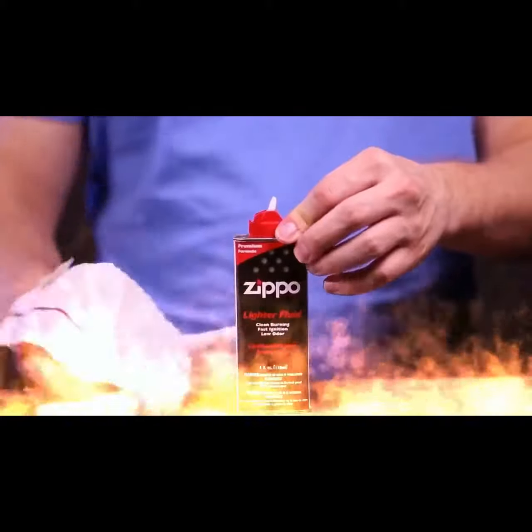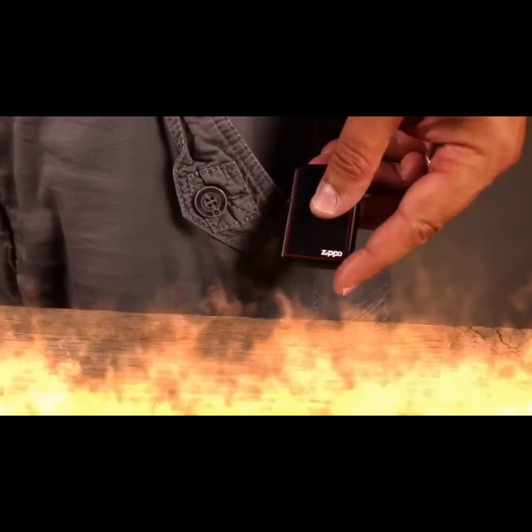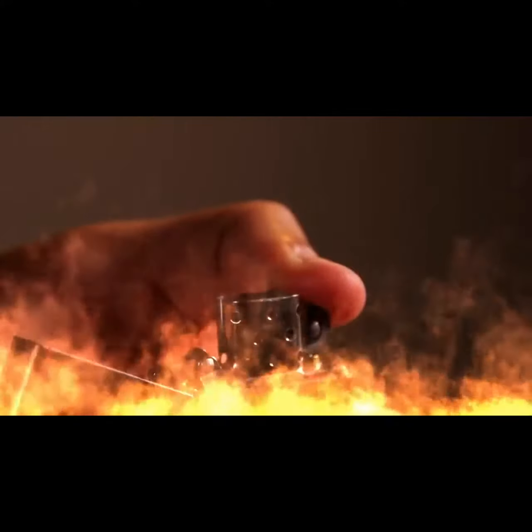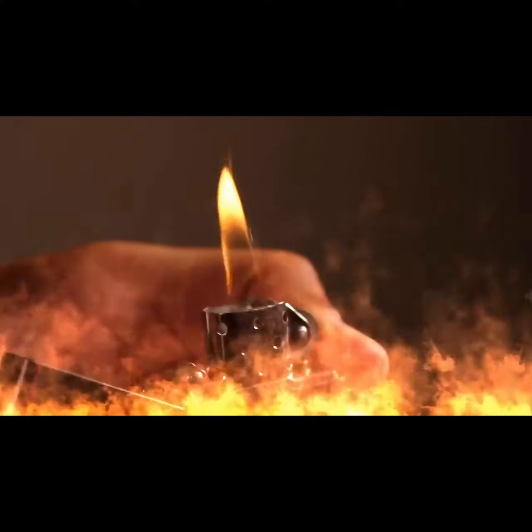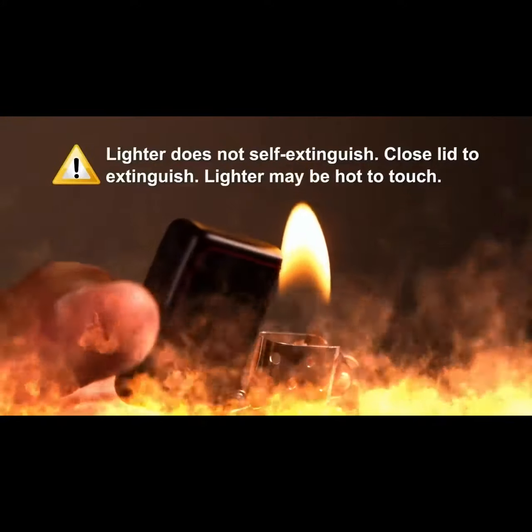Before igniting the lighter, be sure the fuel can is closed and there is no spilled fuel in the vicinity. If you plan to keep the lighter in your pocket, we suggest placing it bottom down. Using your thumb, strike the flint wheel in a downward motion to create a spark. If the flame does not appear, repeat. Once the flame has appeared and you are finished using it, close the lid to extinguish. This lighter does not self-extinguish.